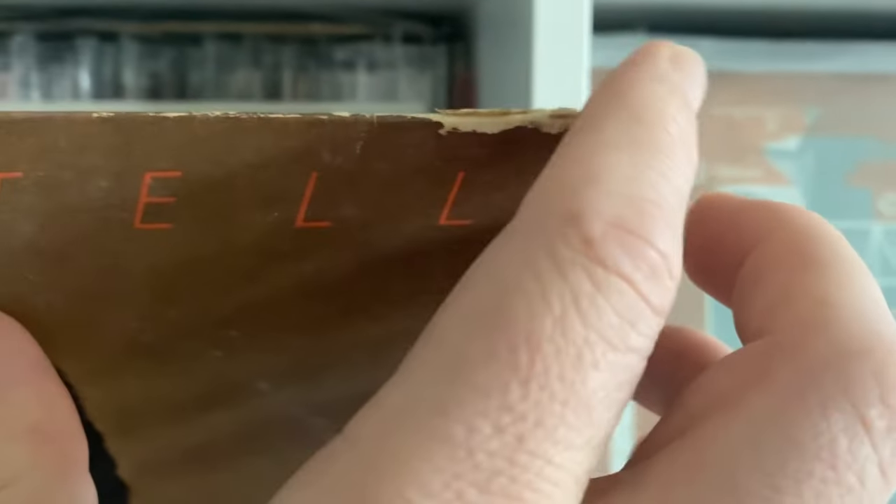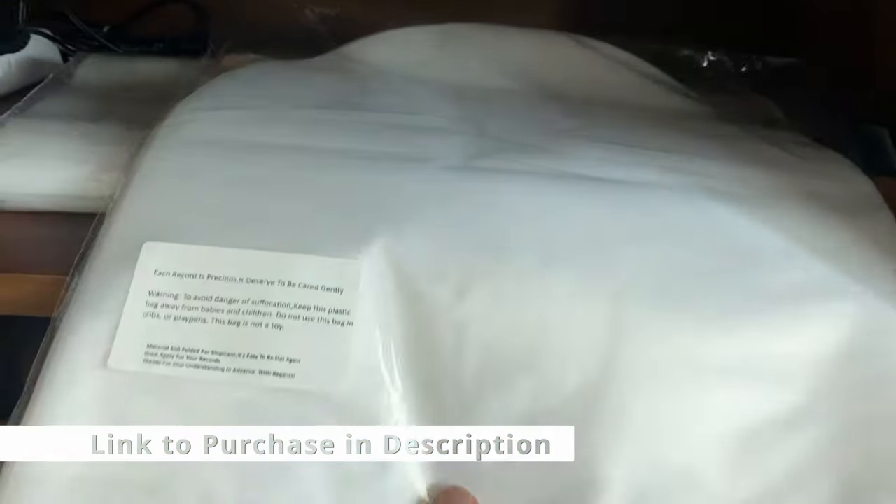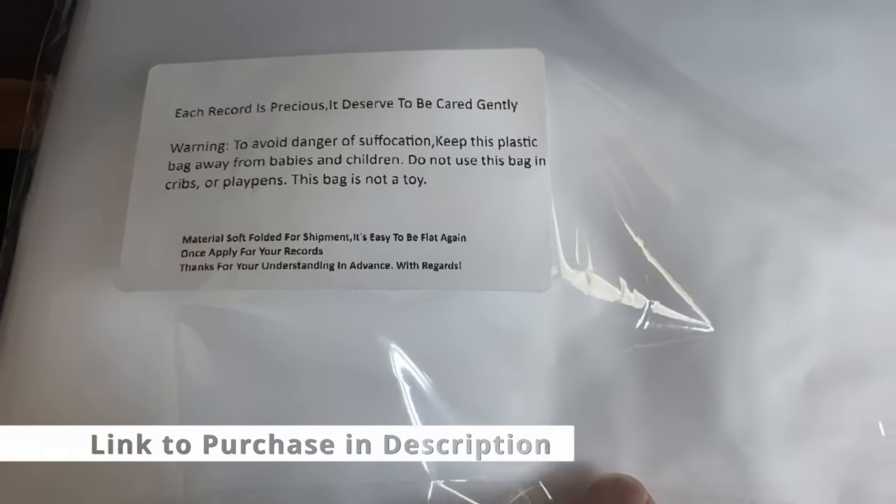The other reason for edge damage is obviously not having it in an outer sleeve. To look at that one more time on This Year's Model, you can see up here this was stored that way for a long time because you've got a little bit of a split along the top at the opening. About inner sleeves: any inner sleeve is better than none. Ideally use the anti-static MoFi plastic inner sleeves, but generic paper sleeves that come with brand new records, or a printed thicker inner sleeve like this one, still work great. My personal preference is to have one of the clear plastic ones, but it's not something I have on every single album in my collection.